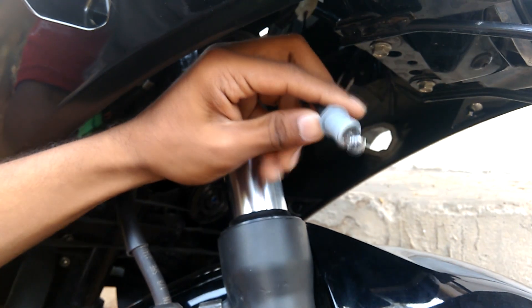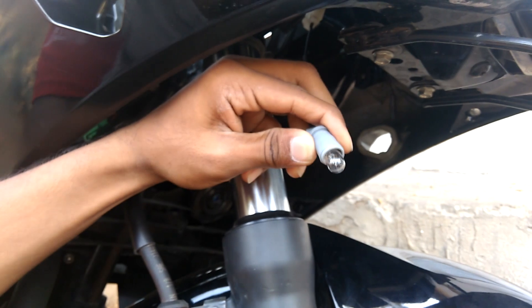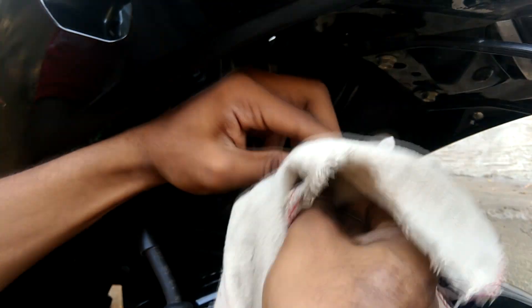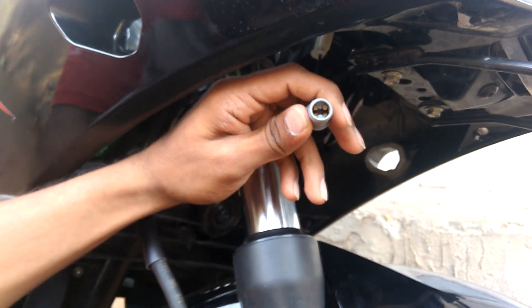As you can see, my light was still on — I'll just switch it off. You need to be careful as it will be very hot, both the light and the assembly. Use a cloth to remove it.